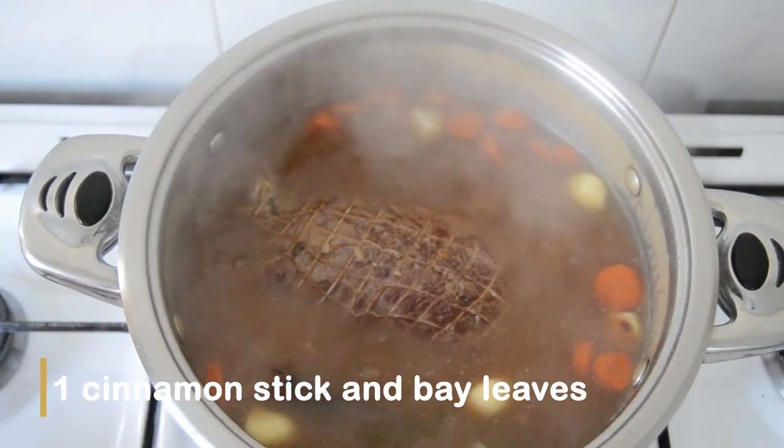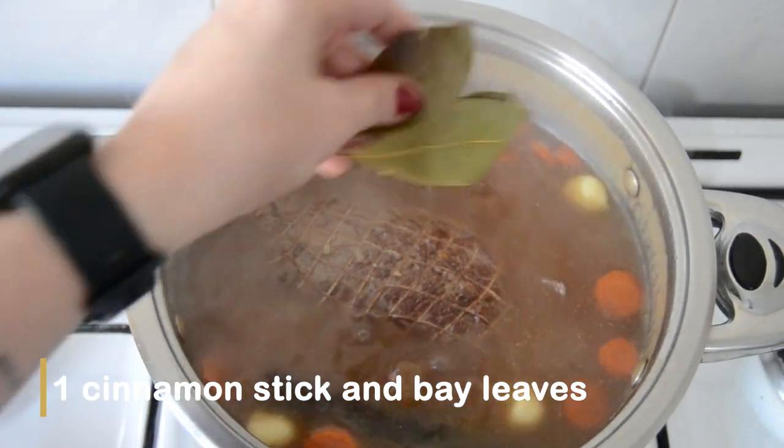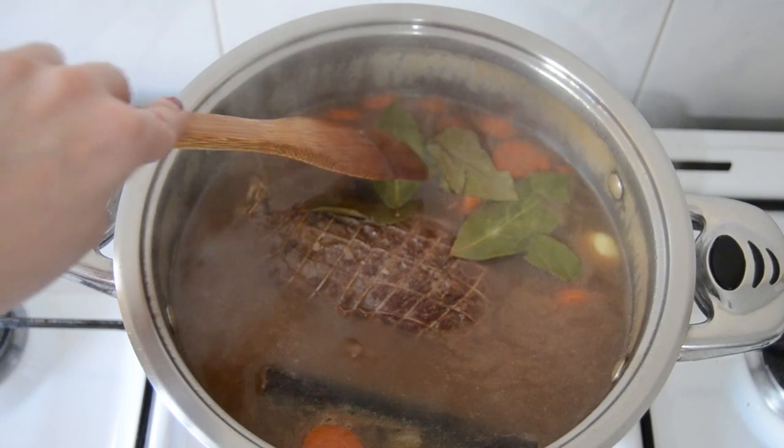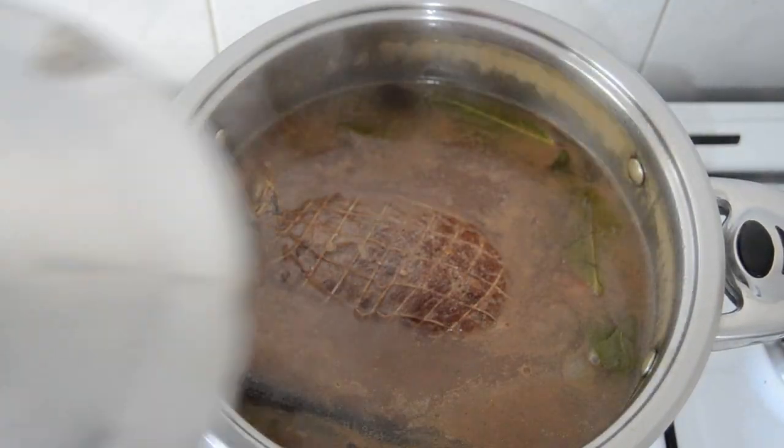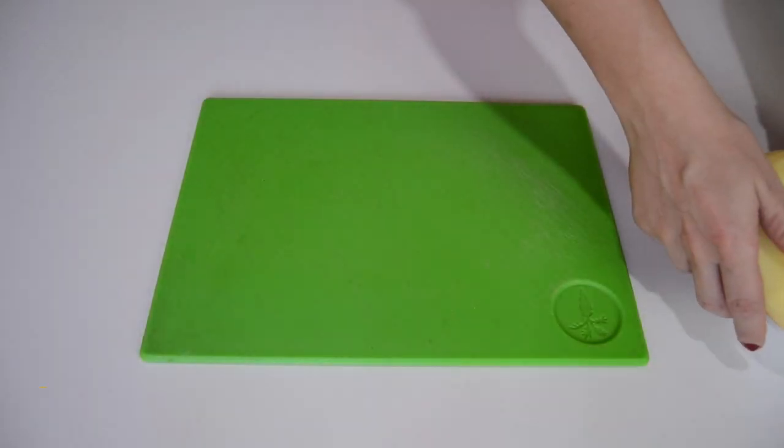Then I'm adding one stick of cinnamon and some bay leaves to the water, which I forgot to add before the water started boiling. While I'm waiting for the rosto to cook, which will take about one to one and a half hours, I'm going to cook the mashed potato.